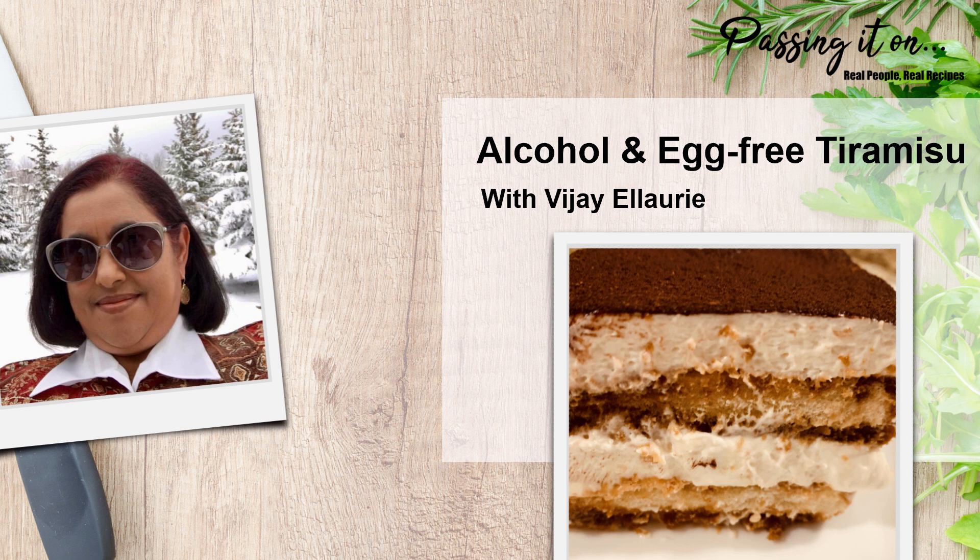Tiramisu is a great dessert to make in advance and can be refrigerated or frozen, but be sure to dust the cocoa just before serving to freshen it up. If you need an eggless and no-bake recipe, this is for you. If you love ice cream like I do, I've also made an ice cream tiramisu version — I'll leave the link below. Enjoy.